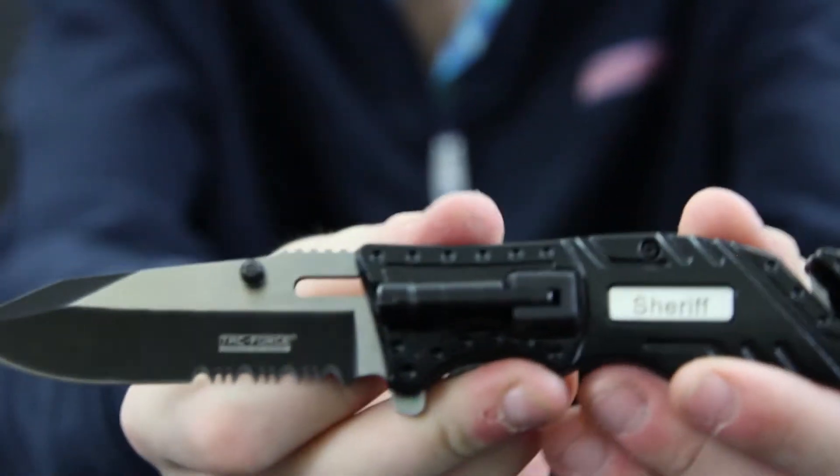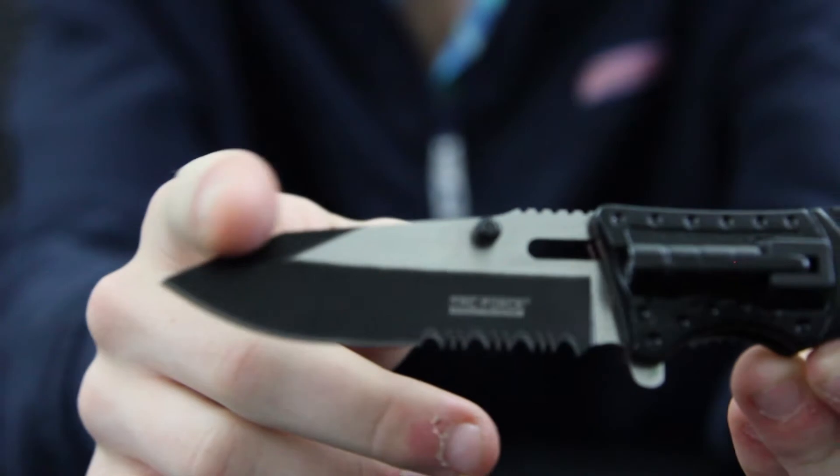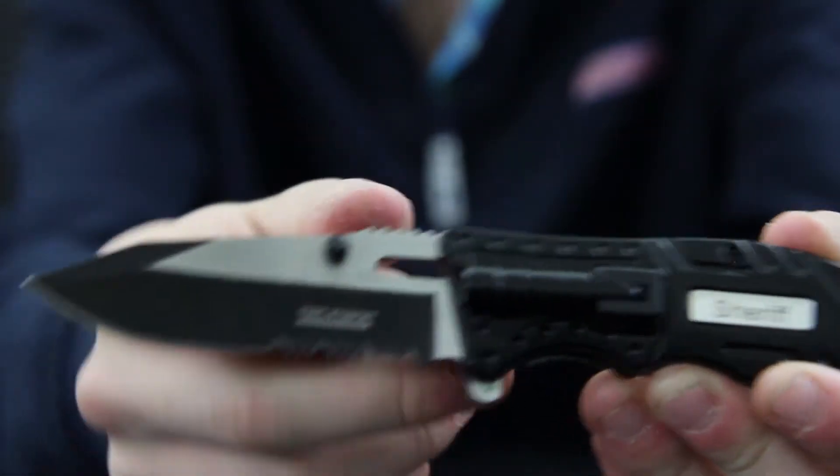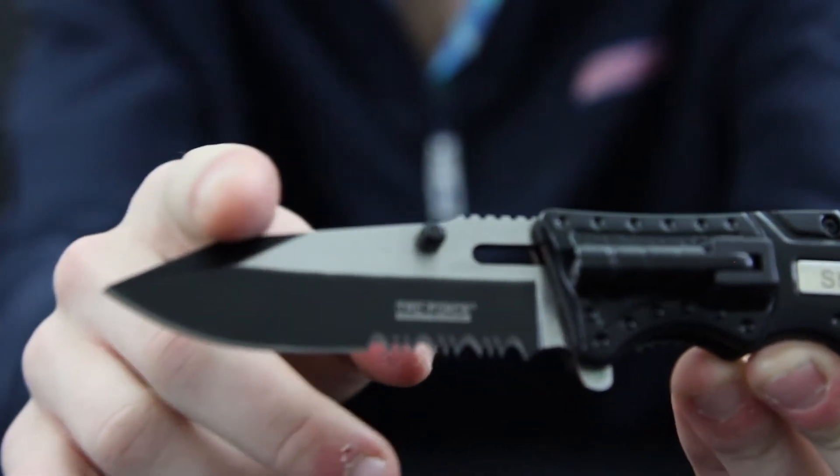So right off the bat, I'm going to give you guys a quick little close-up on this thing. First things first, we're going to go over this blade and then we'll go back into it later on, go over some of the details on the handle and whatnot. It's actually got a really nice blade on here — a drop point.